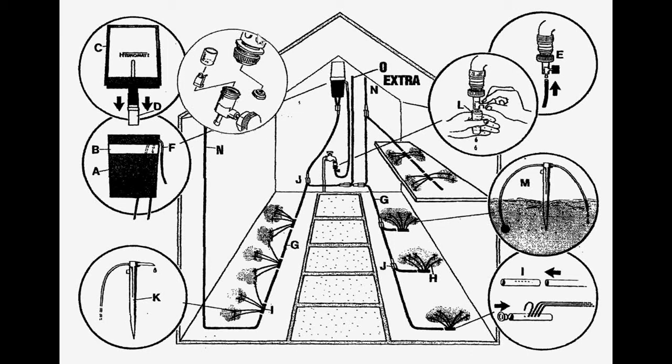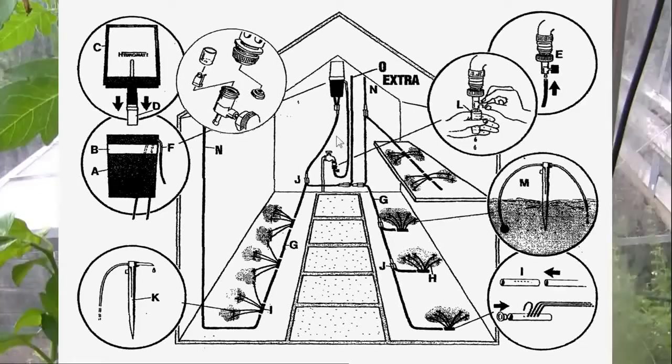Over here we see how the valve is assembled. Occasionally you might have deposits of some sort — you can take the valve apart, clean it, and remove small stones or whatever could clog the valve. What fertilizer should I use? You can use any liquid fertilizer, but we recommend using special hydromat fertilizer, which was developed by Helge Petersen together with the Danish National Garden Association.